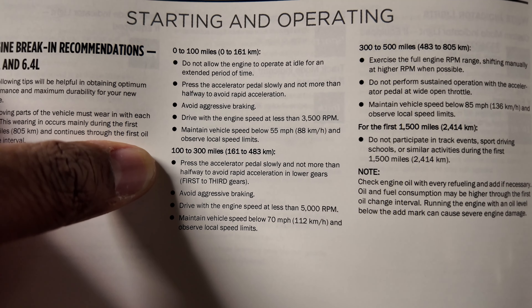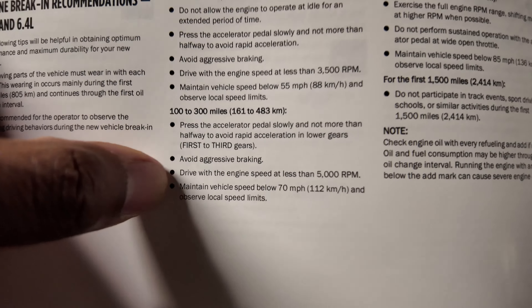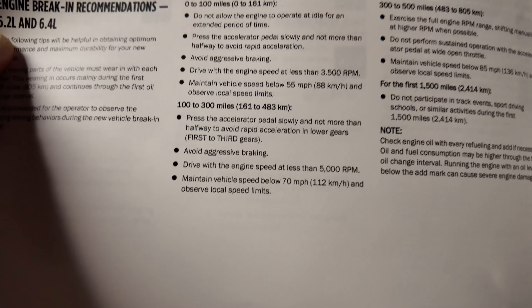Accelerator pedal, not more than halfway — to avoid rapid acceleration and braking. Drive with engine speed. Yeah, 5,000 — so I can go from 3,500 to 5,000. Yes, that's what I'm looking for.